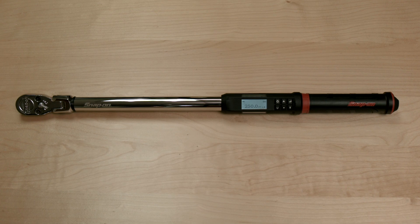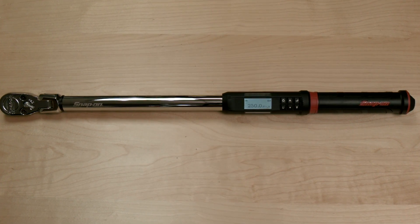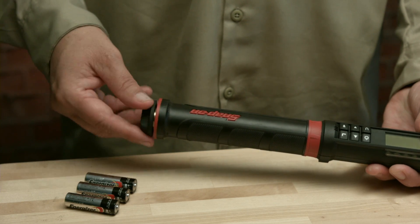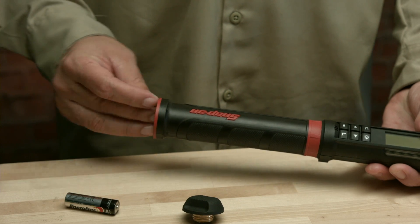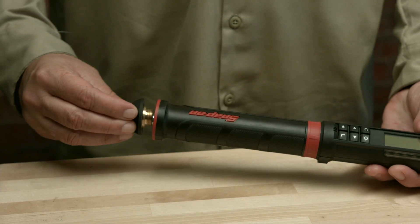Battery Installation. To begin using your ATEC torque wrench, first install the batteries. Remove the battery cap and install the three included AA batteries, positive end first. Replace the cap.